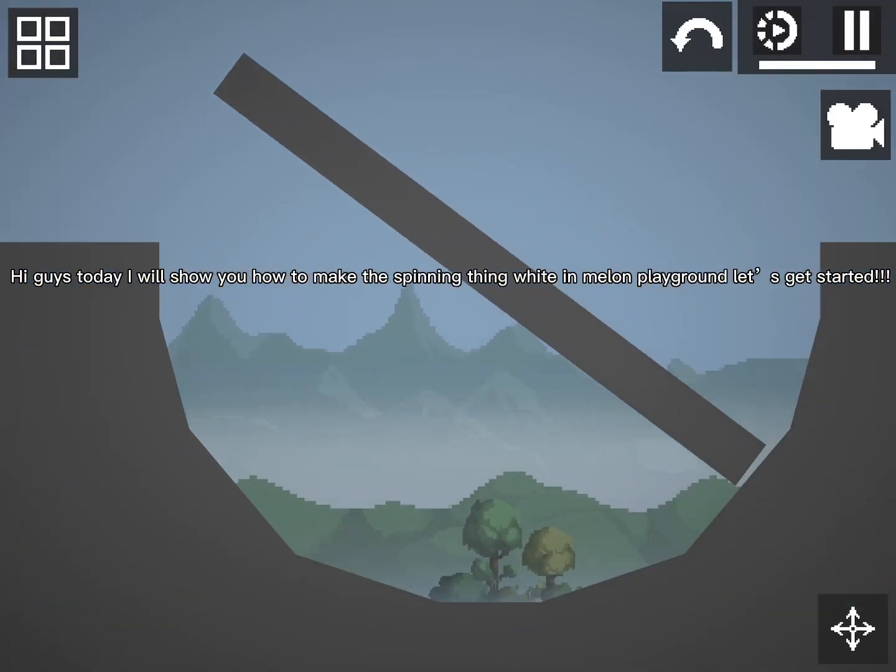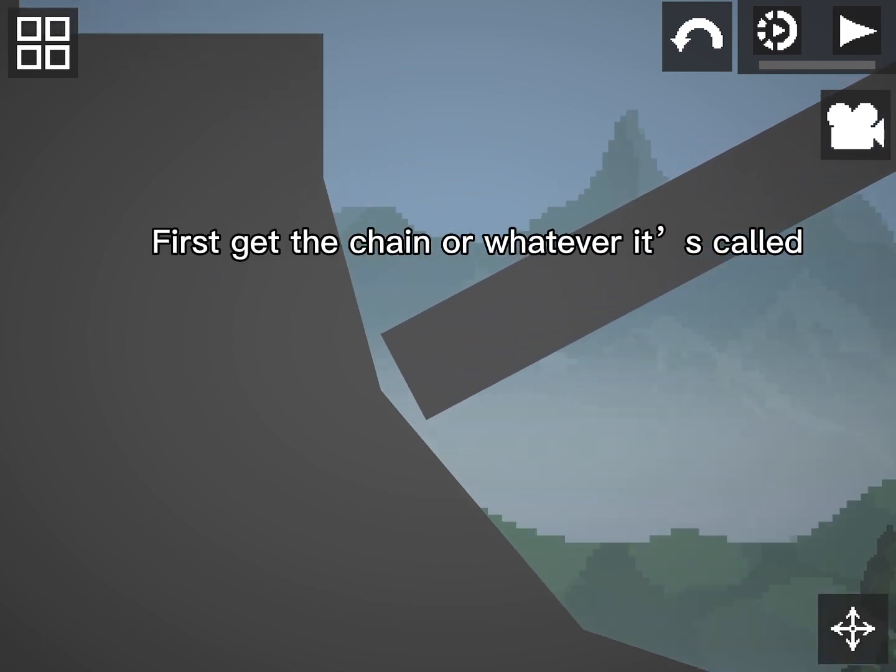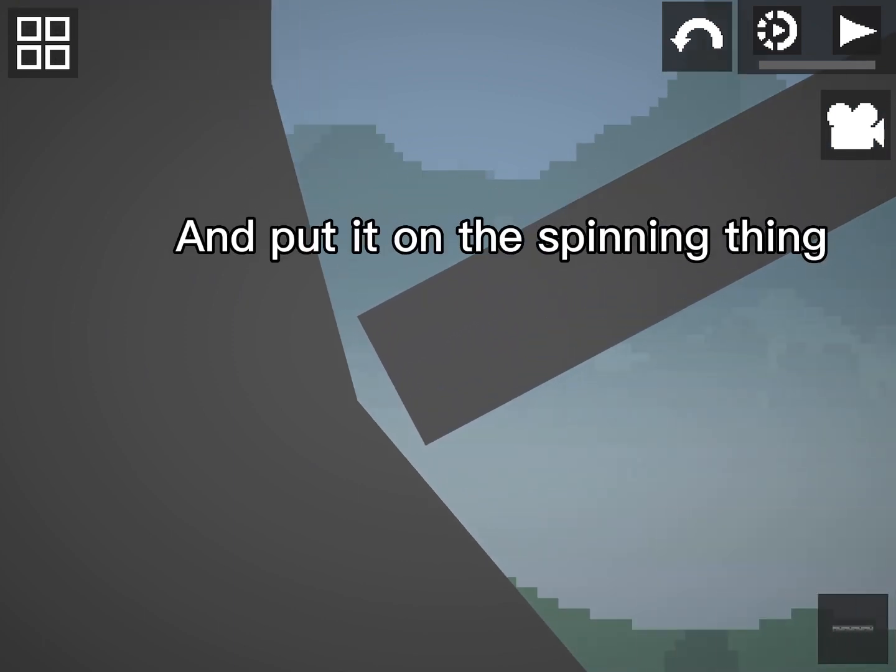Hi guys, today I will show you how to make the spinning thing white in Melon Playground. Let's get started. First, get the chain, or whatever it's called, and put it on the spinning thing.